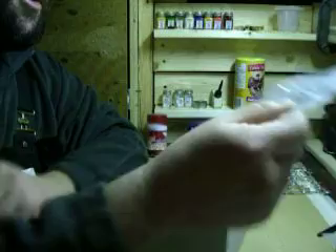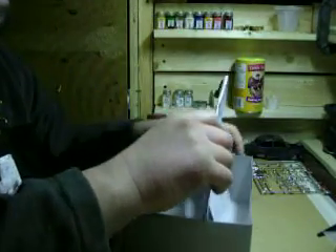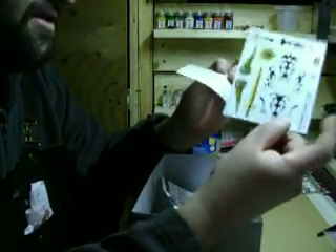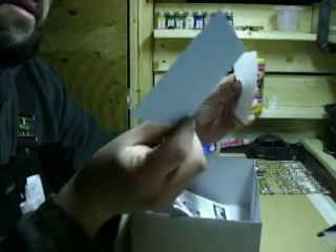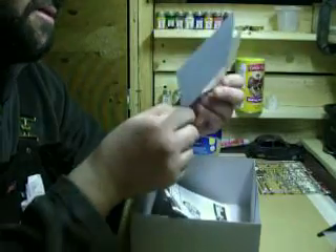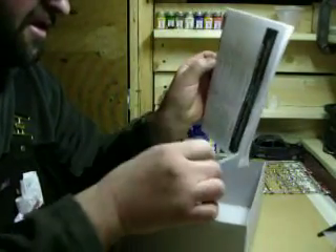Yeah, that's the chrome. You get some decals too — that's cool. Nice decals with it, if you choose to use them. Pretty cool — someone might want to use them.